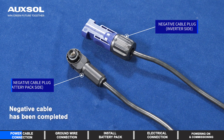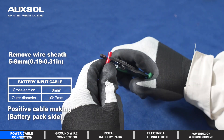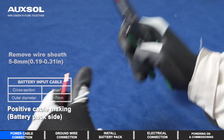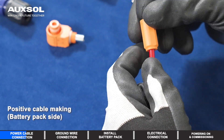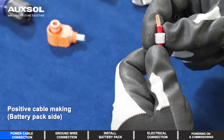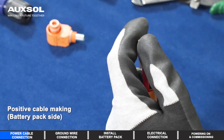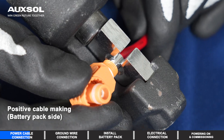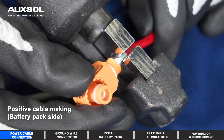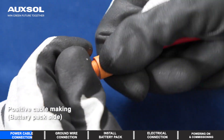Negative cable connection has been completed. Positive cable making.